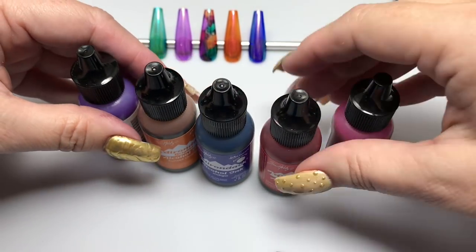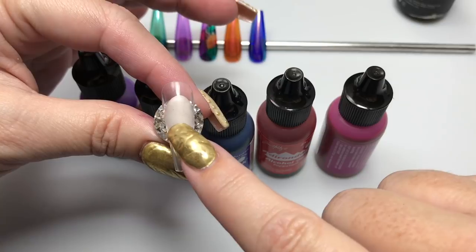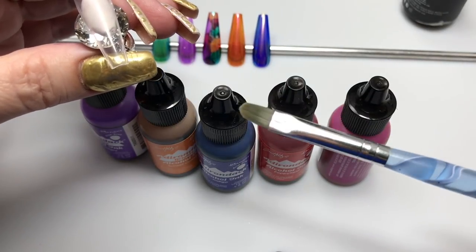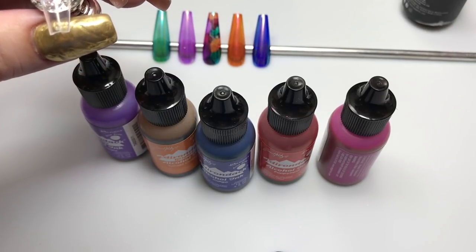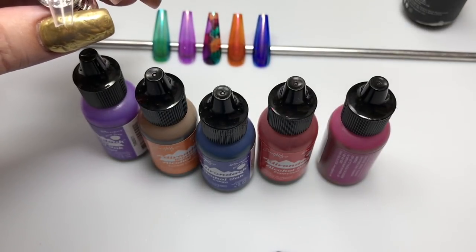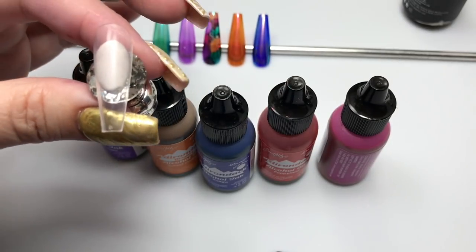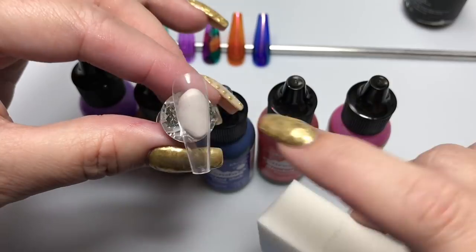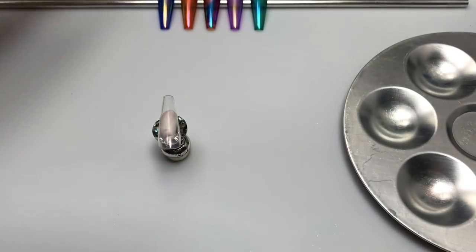These are just some of the inks I've used. In this video I'll apply it directly over the tip, but again, you want to apply this over a clear coat surface so you don't stain your nails. You can use a brush, mix the ink into your topcoat, or use a sponge. The sponge is pretty good at getting a nice even finish, but I found it produced a lighter, more watered-down effect.